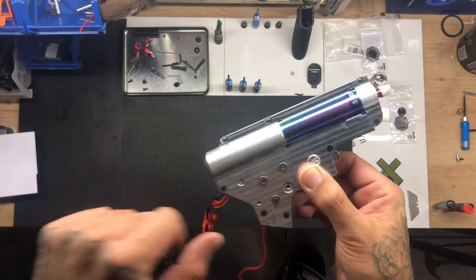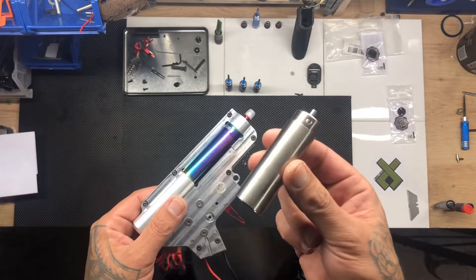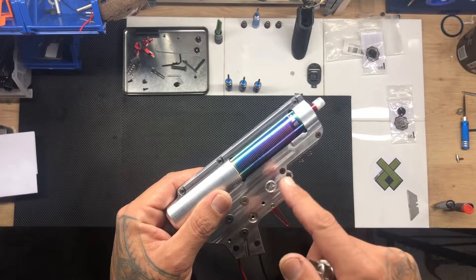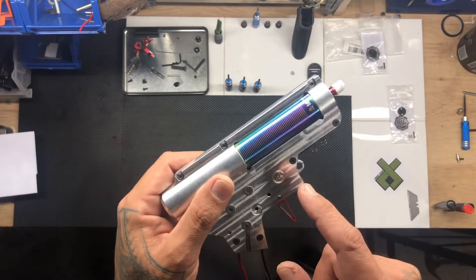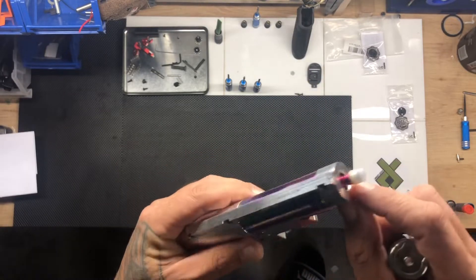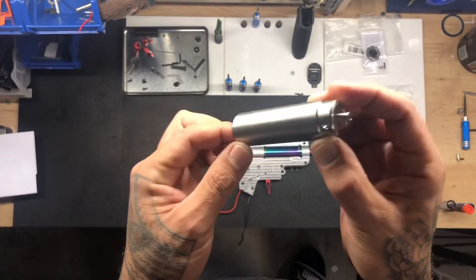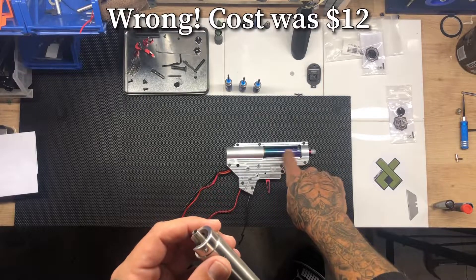We're going to do a versus test to see if this one-piece cylinder is better than my epoxy cylinder head and cylinder setup. This DSG on full auto is 307 average FPS, and on semi it's 298, which is unusual because normally full auto is a little bit lower than semi. I'm interested to see if I get an FPS gain — hopefully I do, because this cylinder is $50, which is quite expensive, whereas my previous setup only cost me seven dollars.